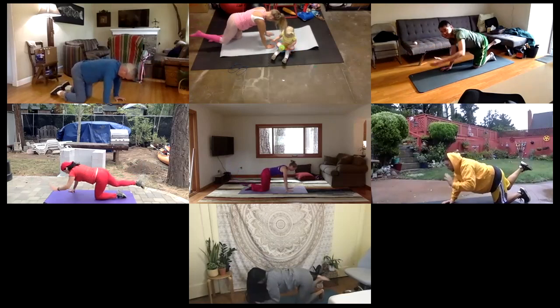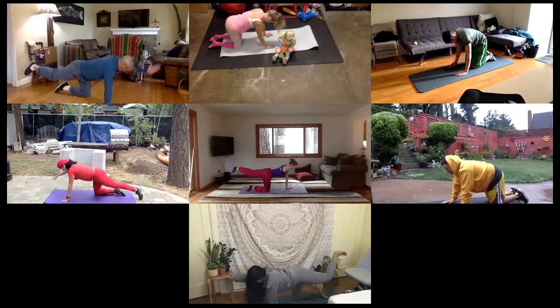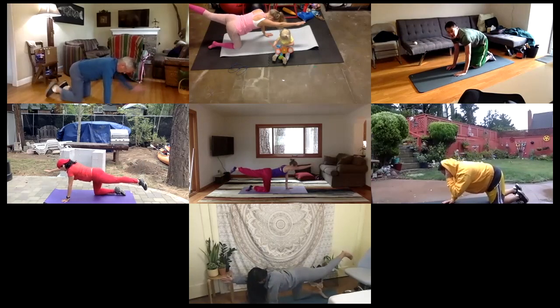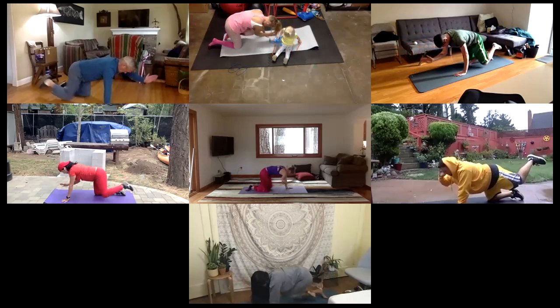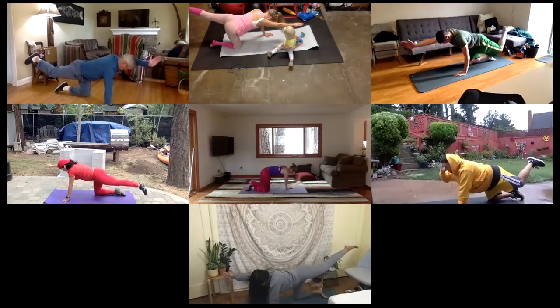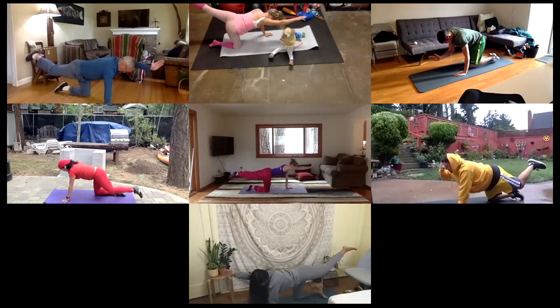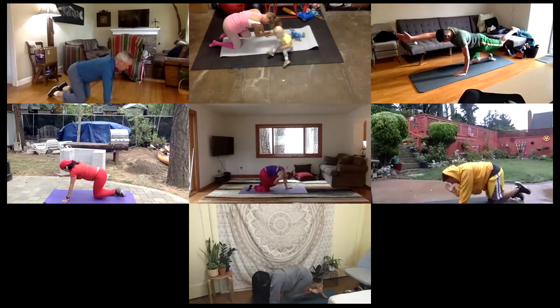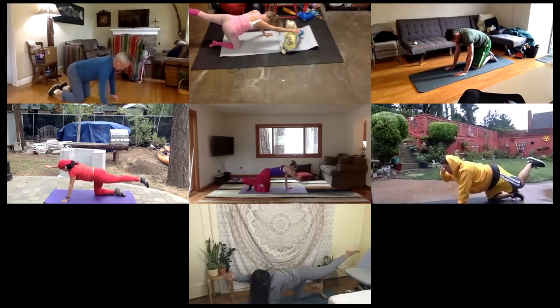Go ahead and come back to your mat. Right hand, left leg — other side. Lift up a little higher. And then go ahead and elbow to knee. Inhale up. Exhale, elbow to knee. Inhale up. Exhale, elbow to knee. Inhale up. And then bring it back down to your mat.